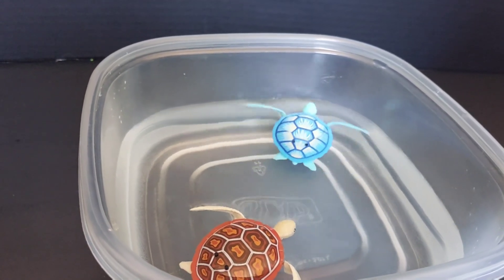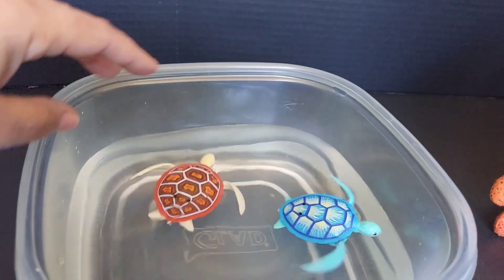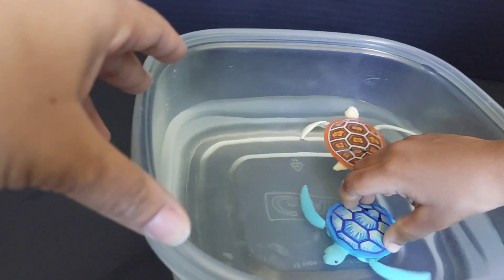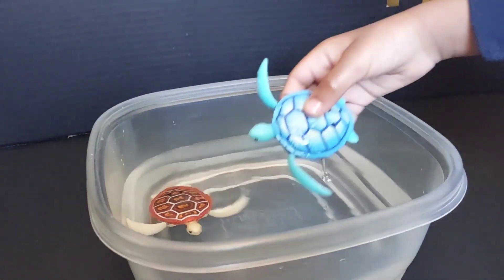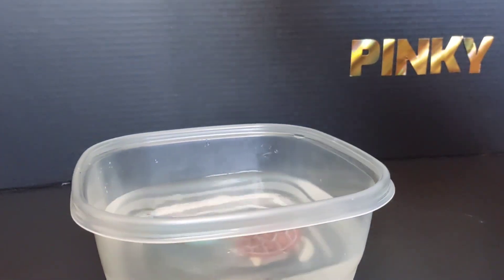Which one is your favorite, Phoenix? Both of them! So they already come with batteries, which is great, and the battery lasts a pretty long time as long as you don't leave them in the water too long. Just like the fish, they last pretty long. Let's not put them back on the floor because it's going to make everything wet.